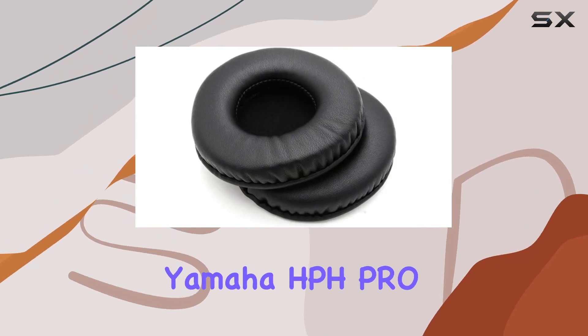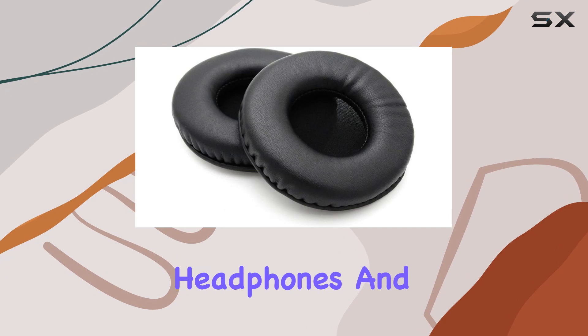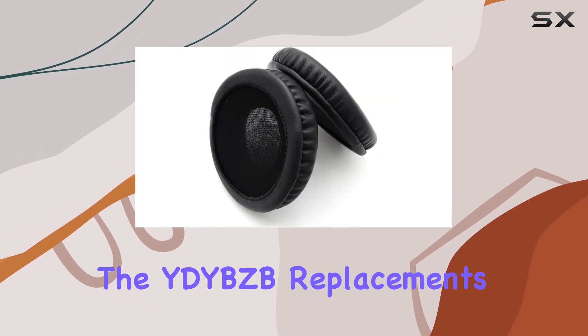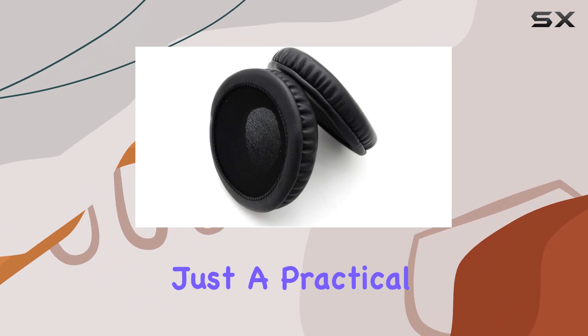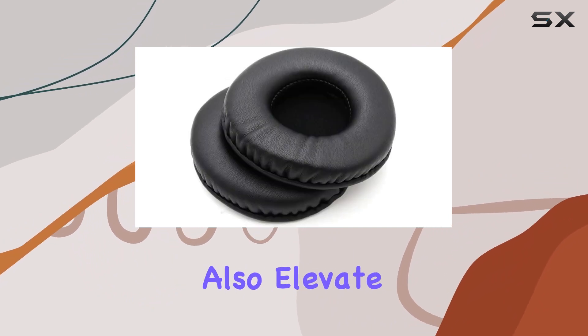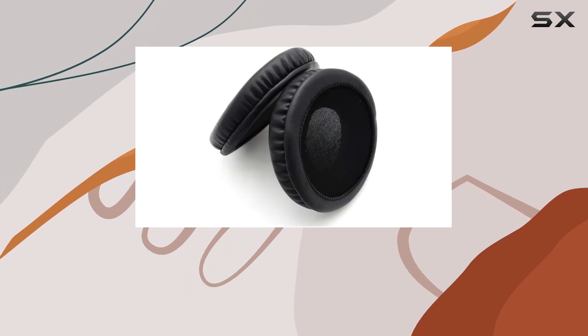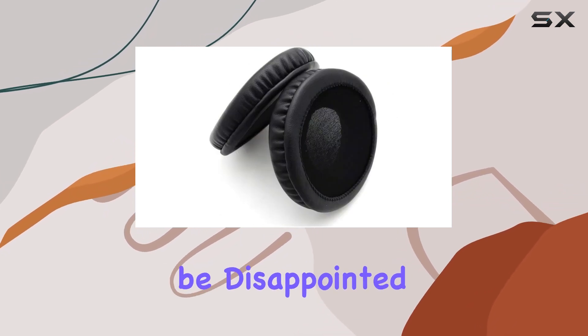In conclusion, if you own the Yamaha HPH Pro 400 or Pro 500 headphones and are in need of new earpads, the YDY Beez Bee replacements are worth considering. They're not just a practical solution but also elevate your listening experience with improved comfort. Upgrade your headphones with these ear cushions, and you won't be disappointed.